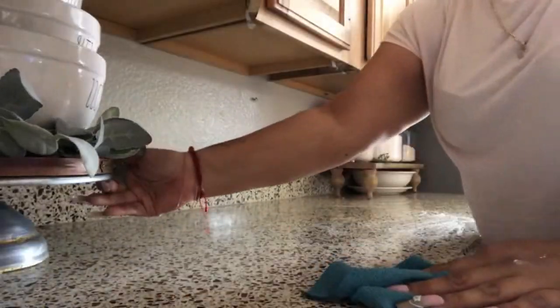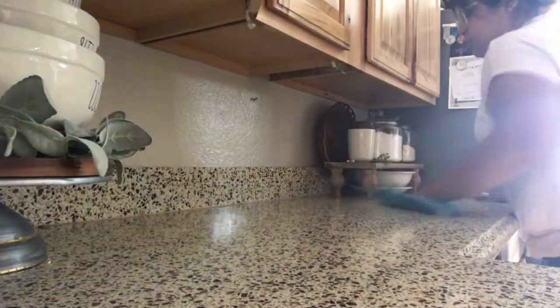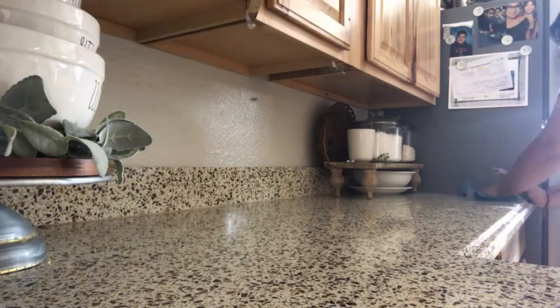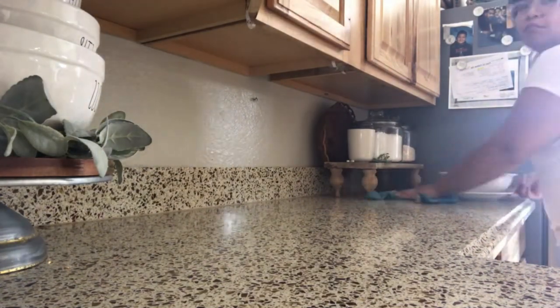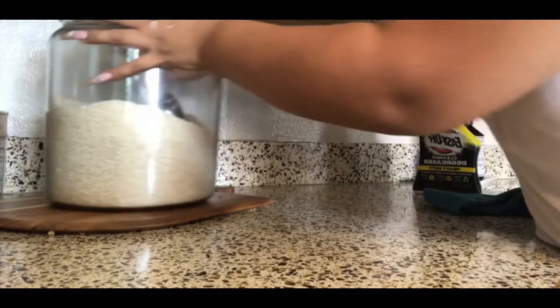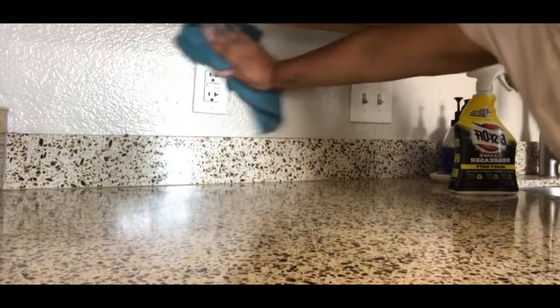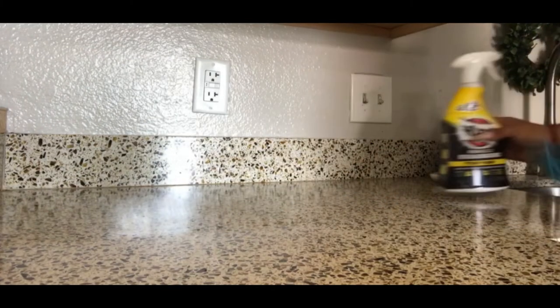Before I show you guys my summer decor, I'll be doing some cleaning. I use this Easy Off all-purpose cleaner for everything — it's amazing, it works really good.